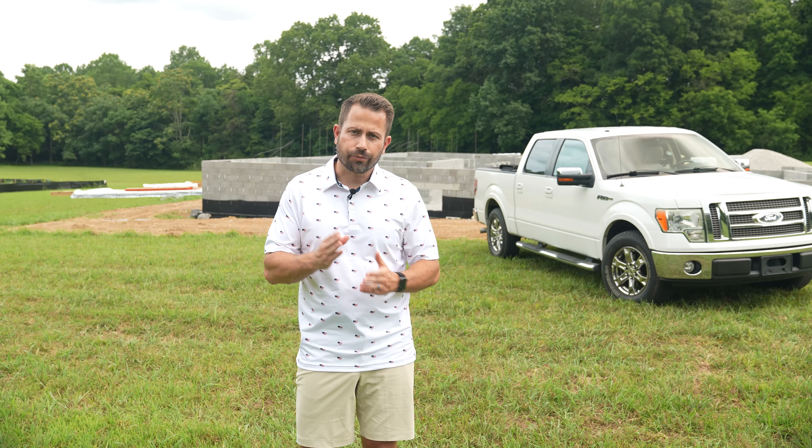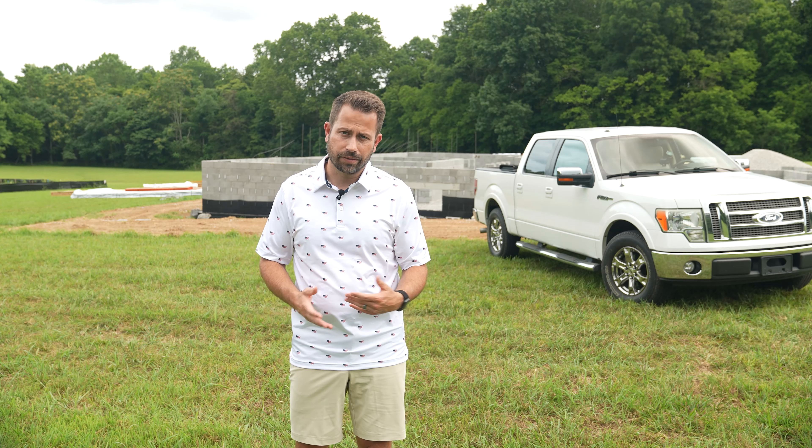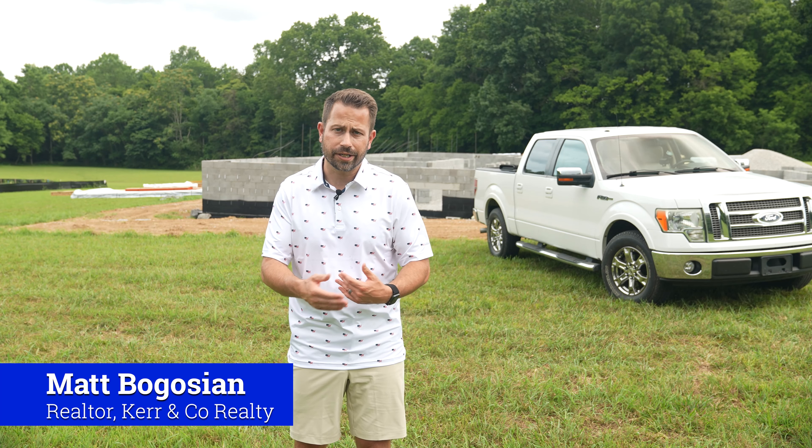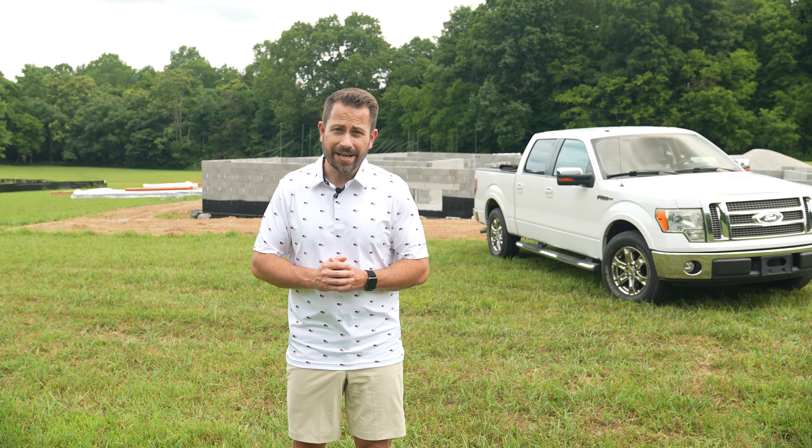Hey, what's up guys? Welcome to part three of my series about the steps to building a home. We've had a little bit of progress since we last talked and I wanted to give you guys an update. Just a few small things and then something kind of major happened as well.